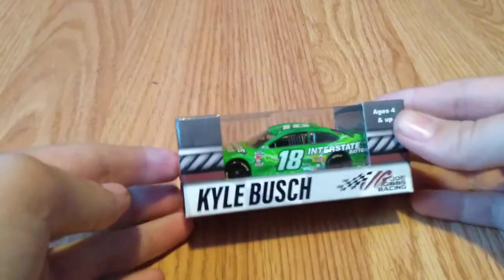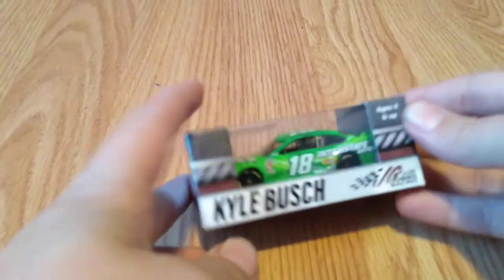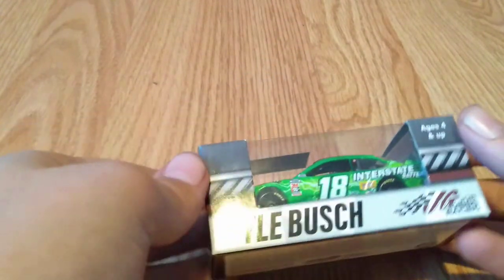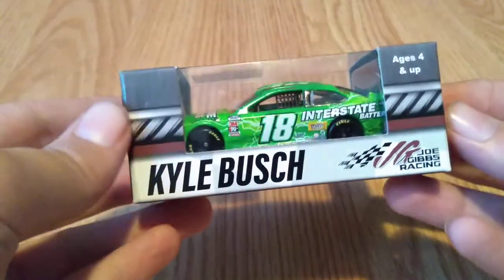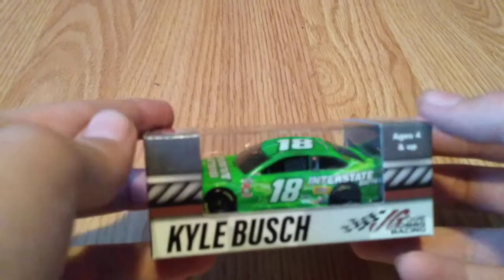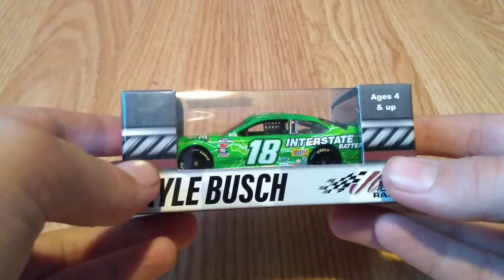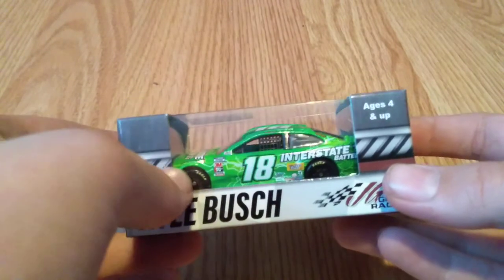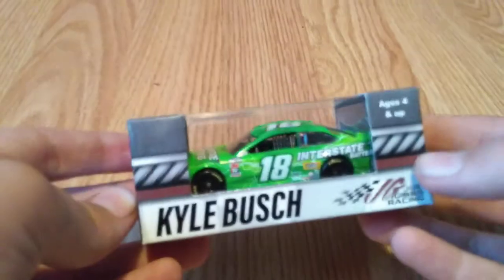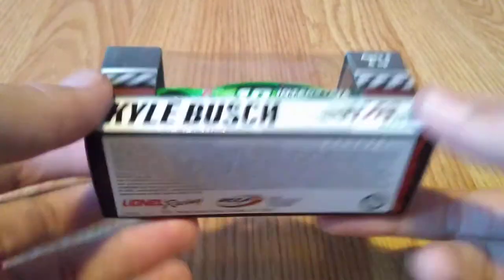So you can see this is the new car. It does have the Cup Series logo on the inside — not on the windshield, but on the side of the car right there. Looking at the packaging, Lionel changed it a little bit: there's a nice lightish gray, and then down here a bit of design with stripes inside of it, a little red stripe, then white, the driver's name Kyle Busch, and the team, which in this case is Joe Gibbs.